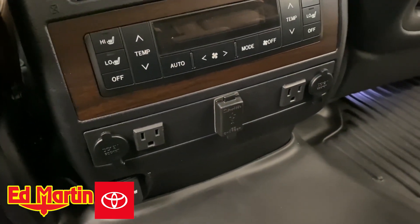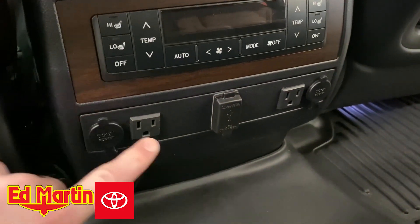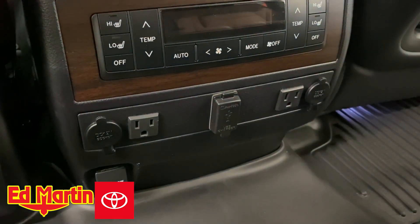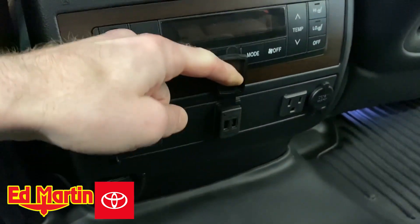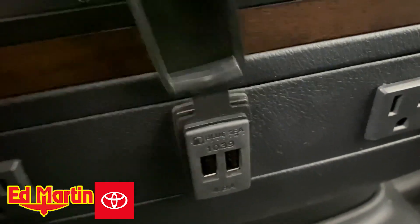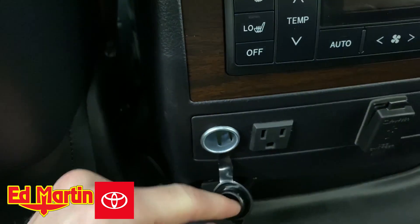It is completely blank in a stock Land Cruiser, so we've installed a couple of things running to the AUX battery. We've got two household power outlets at 110V, a couple of 4.8-amp USBs, and also a couple of 12-volt outlets as well.